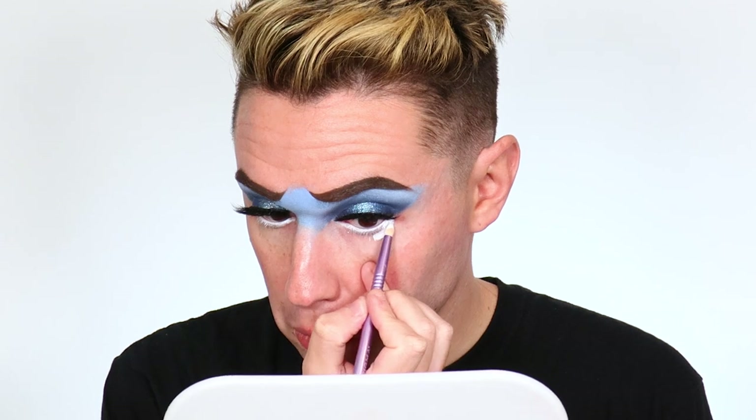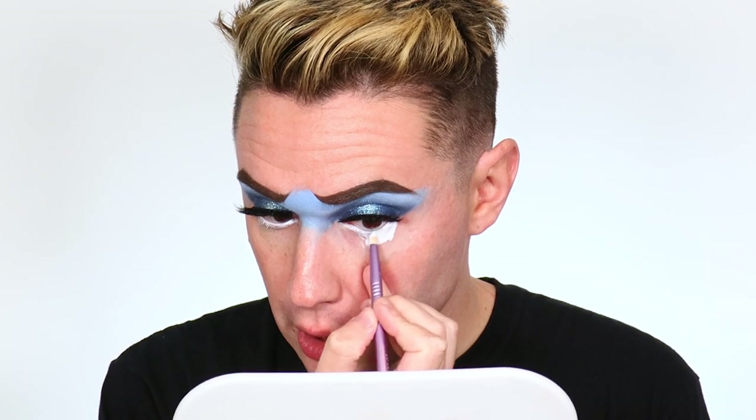Now we're going to start the bottom lash line. Because we didn't cover the brows, we lost real estate bringing the eye up — so we're going to bring the eye down. I'm taking a white pencil to tight-line and white everything out, giving the illusion that the eye is bigger. Then with our white face-base foundation on a rounded brush, connecting to the outside lash line, we're bringing this in and rounding it out. Don't worry about being too neat — we'll use eyeshadow to clean up and give us that lower lash line.